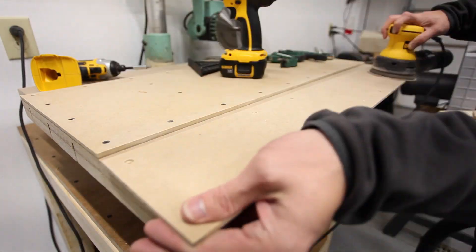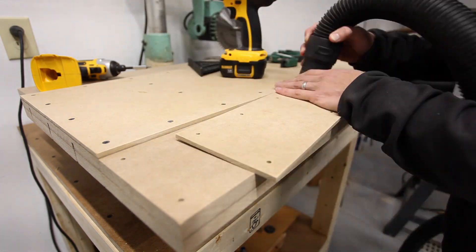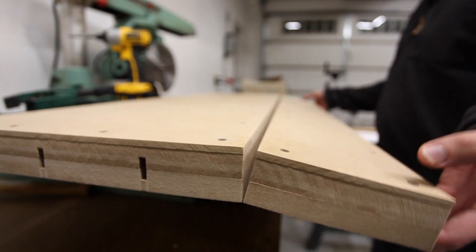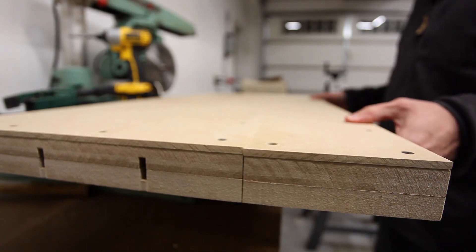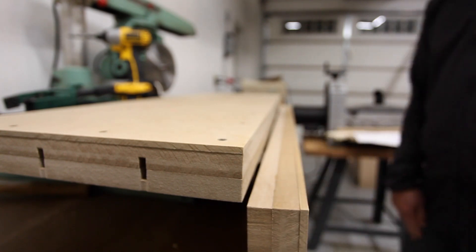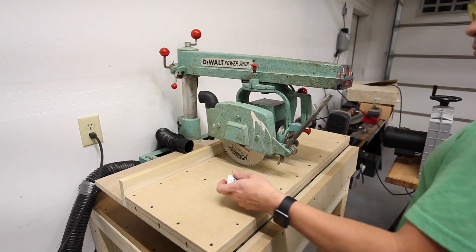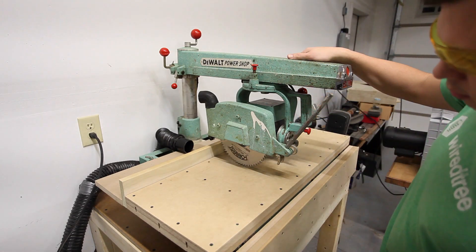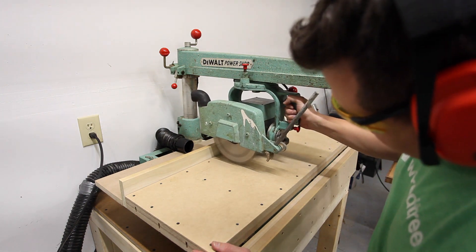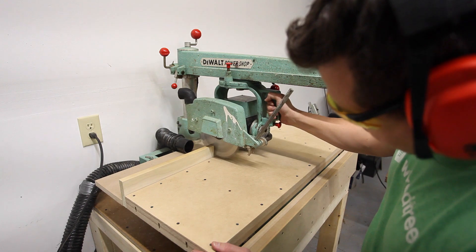You can see the slight bow in the drop leaf on the edges where it meets the main table — it's just slightly below the main table on the edges, but in the center it's absolutely flush. It was time to cut a kerf into the new sacrificial top, and while I was concentrating on the saw blade, I completely forgot that my dust collection hose was behind the blade.